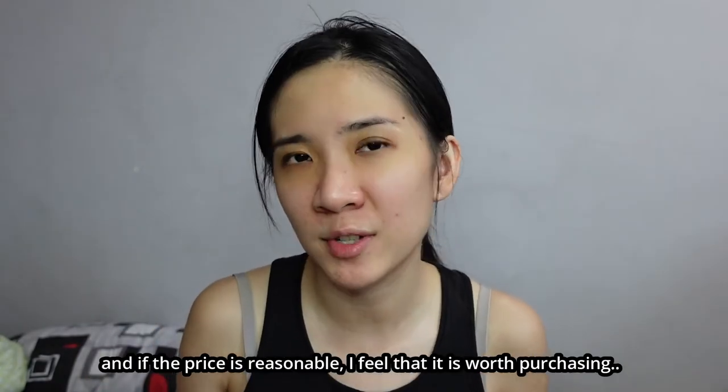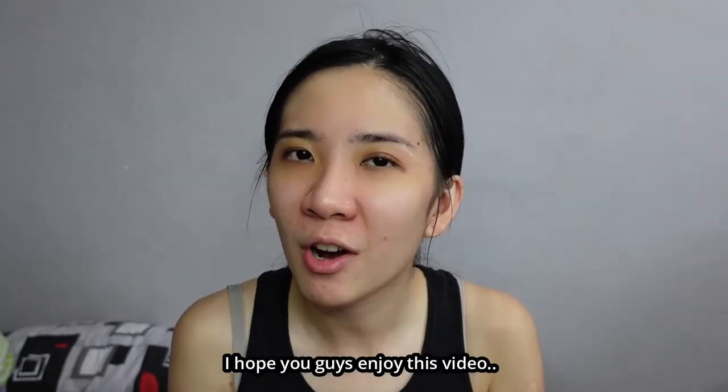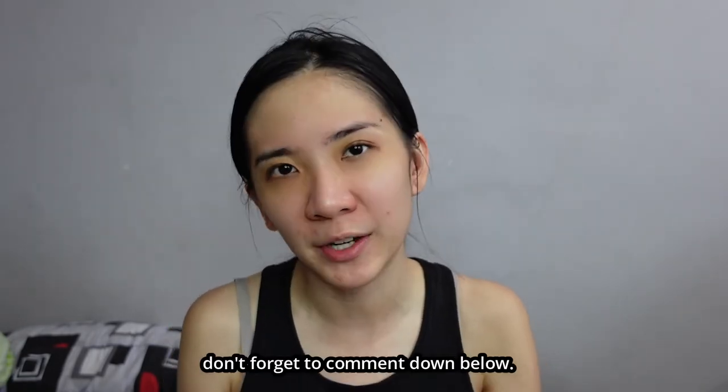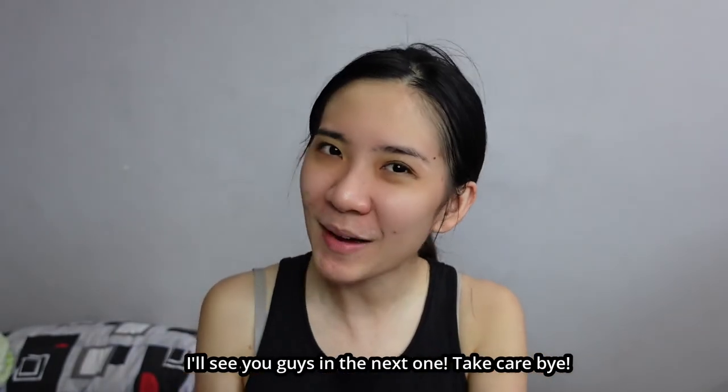I hope you guys enjoy this video. If you have any comments or questions, don't forget to comment down below. Don't forget to like and subscribe to my channel, and I'll see you guys in the next one. Take care, bye!